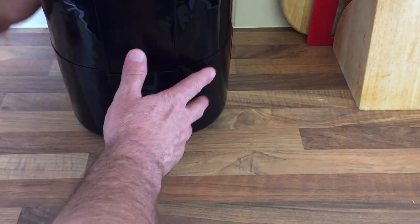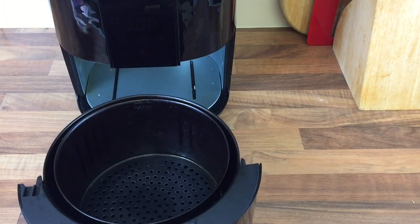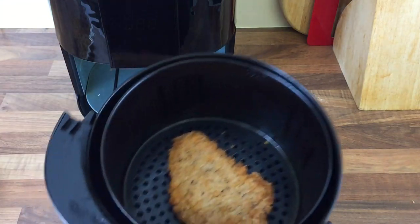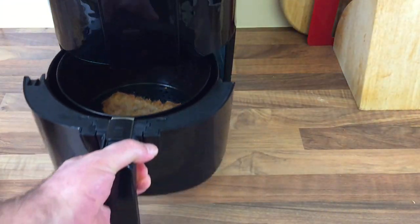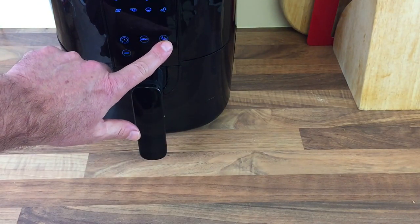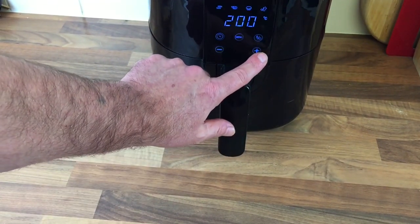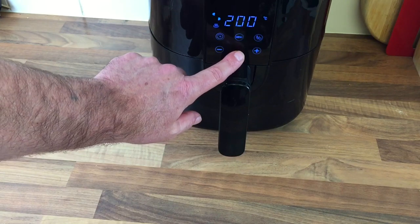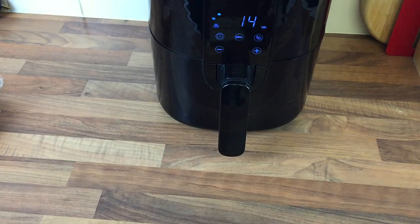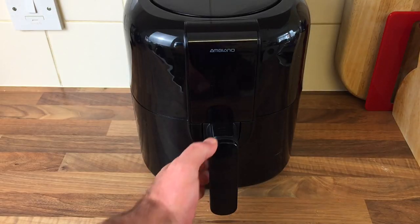I'll get the air fryer opened up and put one in. Yesterday I did it on 200 degrees for 12 minutes. I'll put it on 14 minutes and just take it off when it's finished. We'll come back and have a taste test. Right, that's just finished.